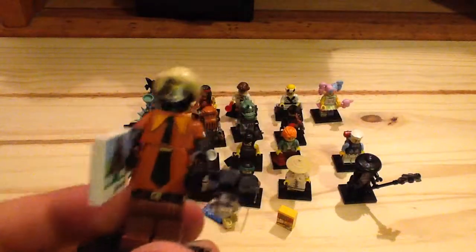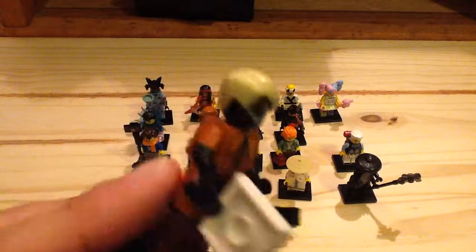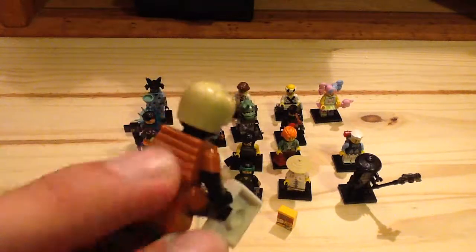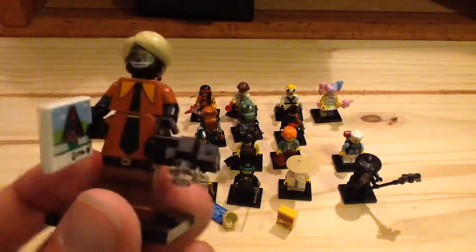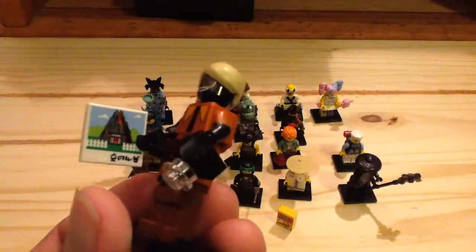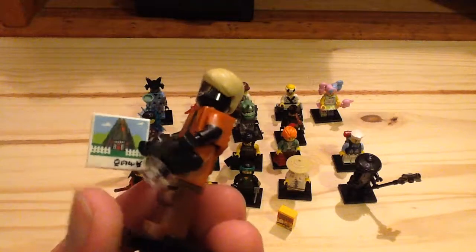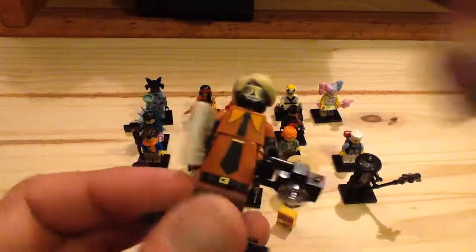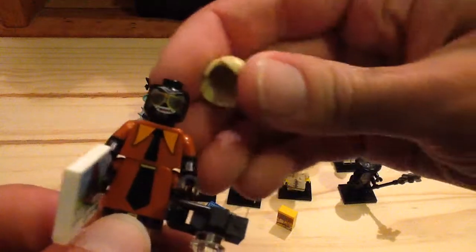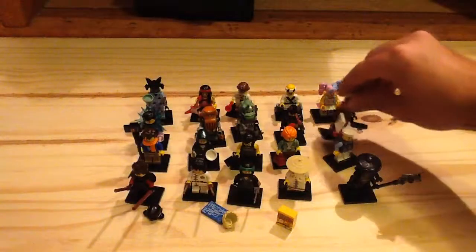Next figure is one of my favorites — Flashback Garmadon, basically Garmadon before he had Lloyd. He uses the older Garmadon torso but backwards with some printing. He has a camera in his hand and a printed piece of the volcanic lair, which is really cool. Love that hair piece — I think it's the first time in tan. I love the sunglass print on him and how the tie extends all the way down. Just a great minifigure overall.